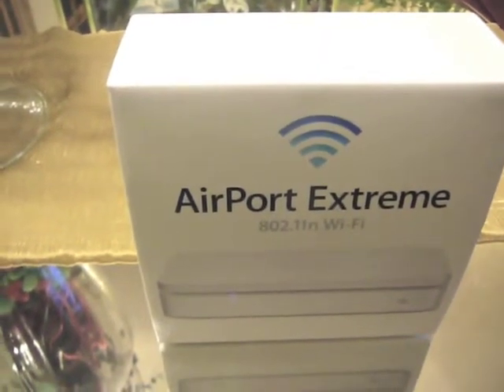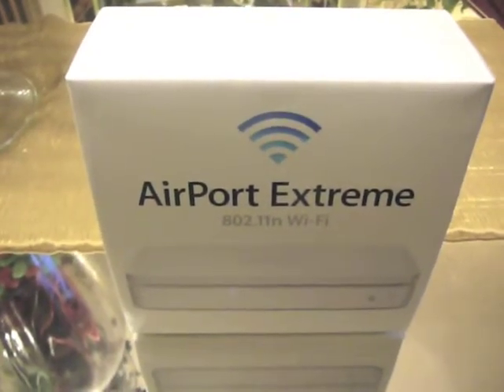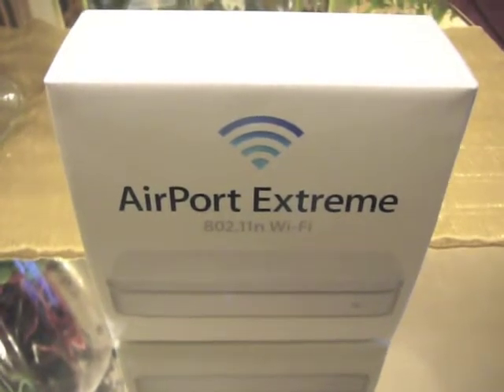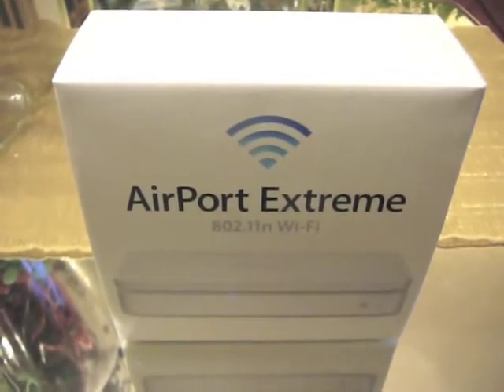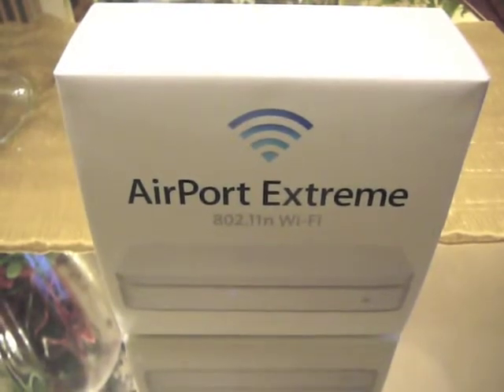Hey YouTube, it's MadGuyReports here giving you guys an unboxing video of the Airport Extreme. For me, this is an upgrade from my Linksys wireless G router that I've had for probably five years or better.